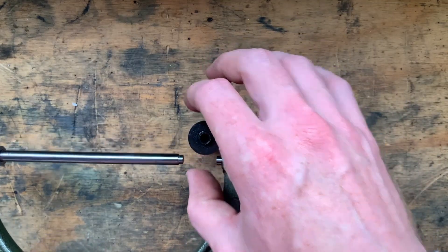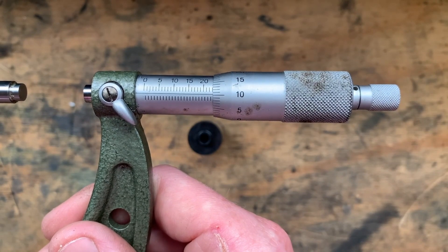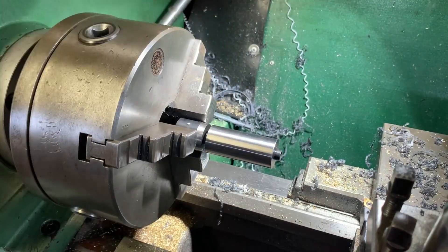It measures bang on 23.10. Obviously when I zeroed the mic it was just a hair over and I couldn't be bothered re-zeroing it.